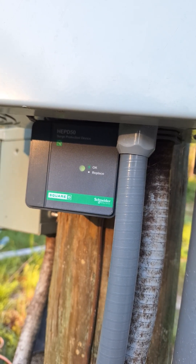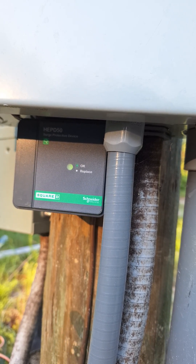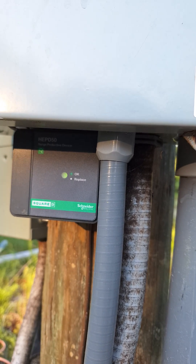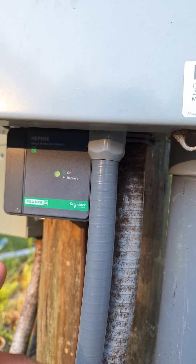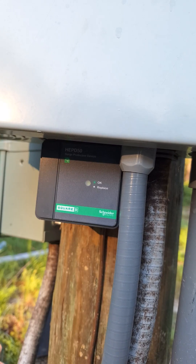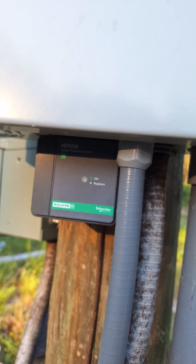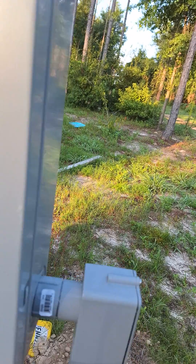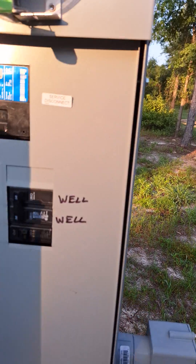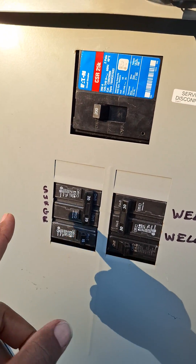This surge protector device is something that was new as of January 2024. Any dwelling has to have this. If you already have an existing setup, but if you ever have to do electrical — reconnect, disconnect and reconnect, or rewiring — in the state of Florida this is required as of January. I think it's a federal law, but go look up the information for surge protection device. And as we take a look in here, we have the surge protector.